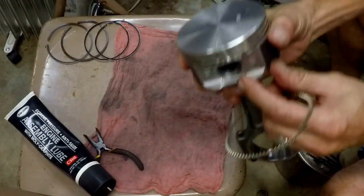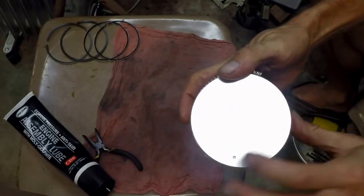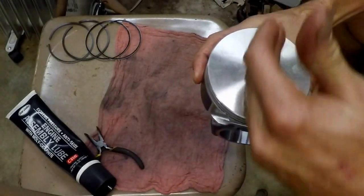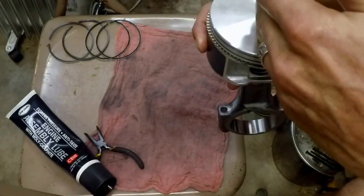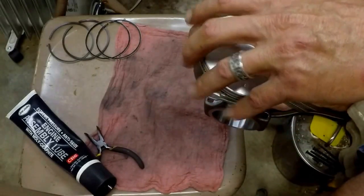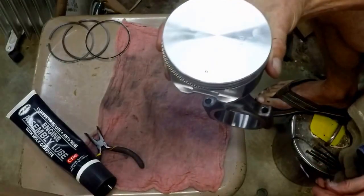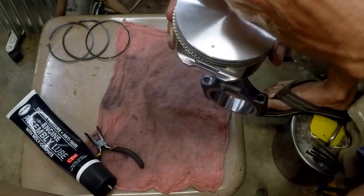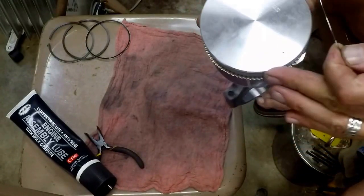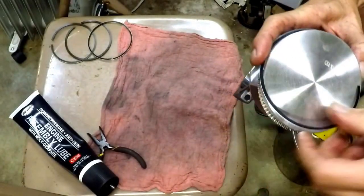We're going to use our forward mark to help understand where we are. The oil ring separator — the guidance is it shouldn't be in line with the wrist pin, nor should it be in line with the piston thrust side. It should be 45 degrees out. So we're putting it up in this quadrant, and I'll show you why — because our oil wiper rings are going to be in these two quadrants. So we put the separator gap up in this quadrant, out of the way. The first oil wiper ring will be in this quadrant.